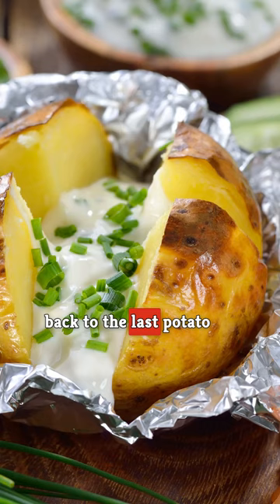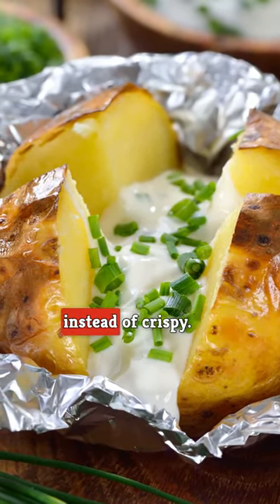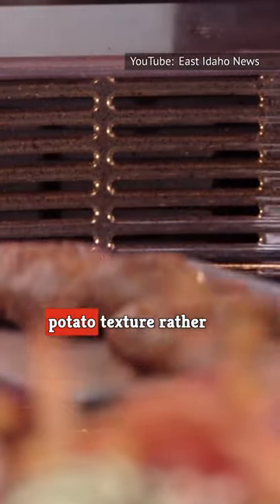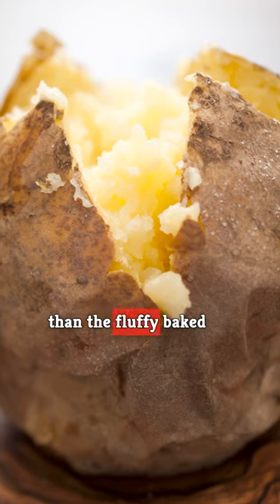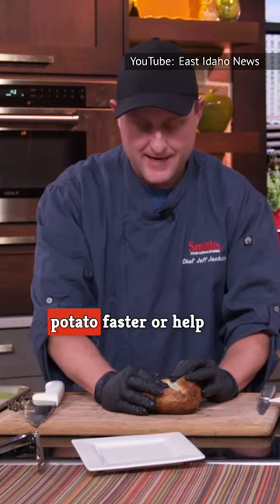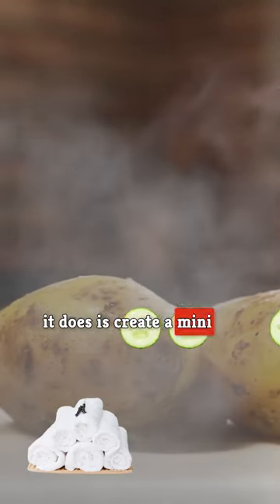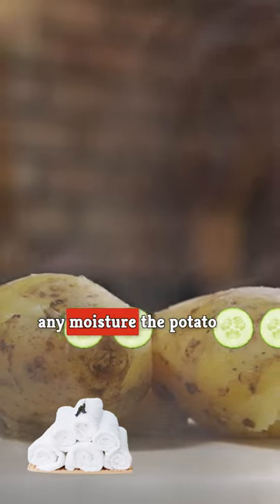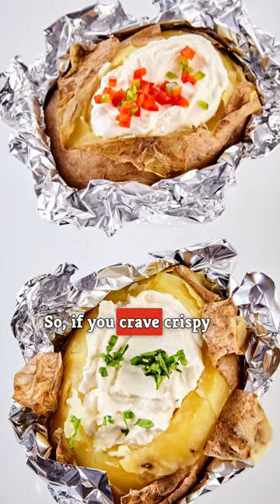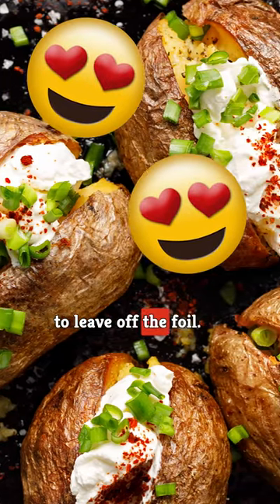If you think back to the last potato you cooked in foil, you'll likely remember that the skins ended up soggy instead of crispy. The inside probably also had more of a dense boiled potato texture rather than the fluffy baked potato interior you seek. While you may have expected the foil to bake the potato faster or help crisp up the skin, all it does is create a mini sauna. Inside the foil, any moisture the potato releases rains back down on the skin, so if you crave crispy rather than wet and soggy potato skins, be sure to leave off the foil.